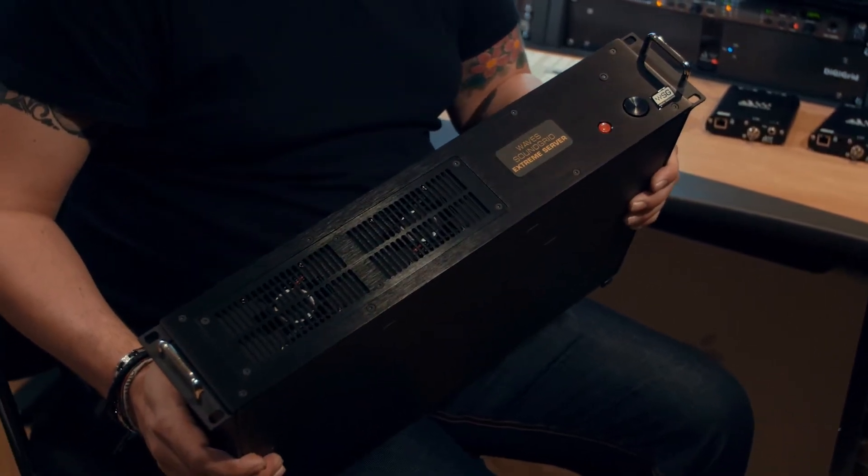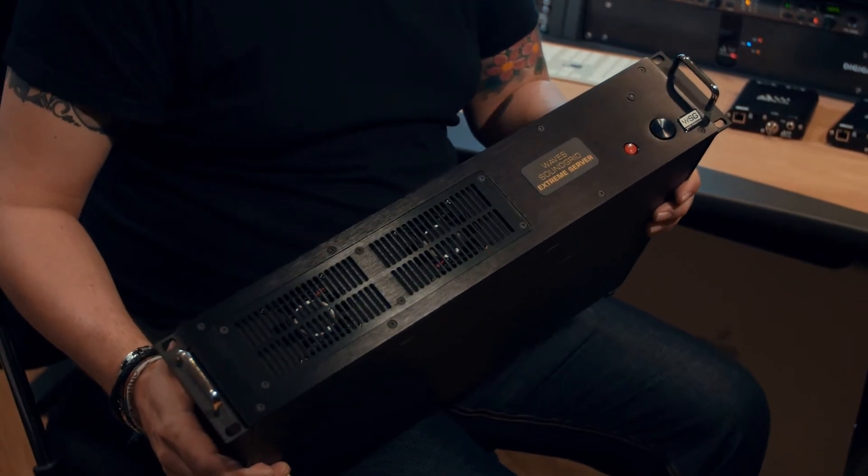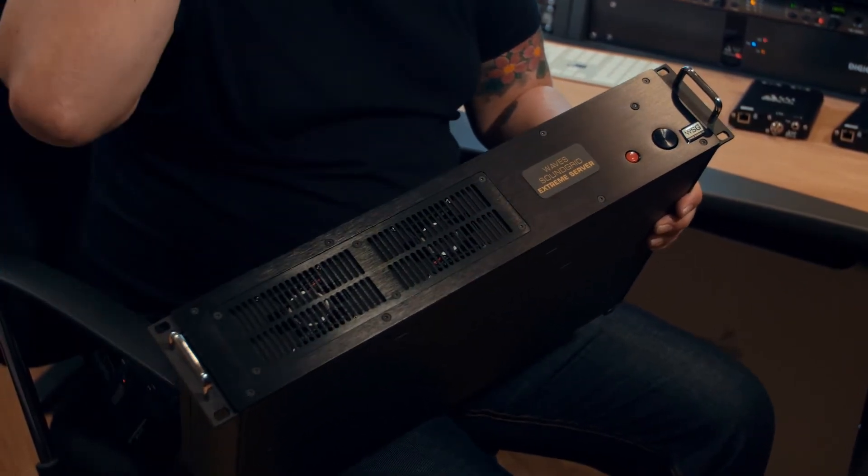This is a piece of DSP — an Intel DSP that sits on the network — giving us ultra low latency processing for SoundGrid format plugins. That's Waves plugins and now third-party plugins too. This summer we'll see Brainworks release their SoundGrid compatible plugins, and there are others in the pipeline. So 40 sample round trip, ultra low latency processing. This is the Waves SoundGrid server.